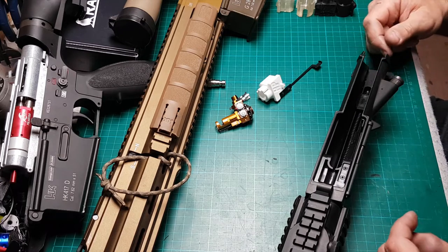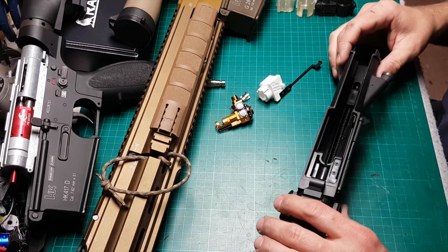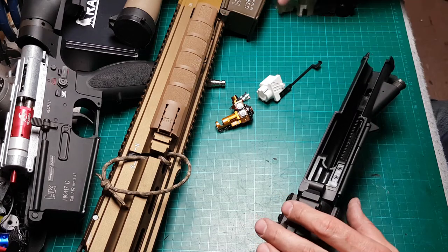Hello, this is Spida, HP Airsoft. Today I got something for you that you asked me for quite a time.